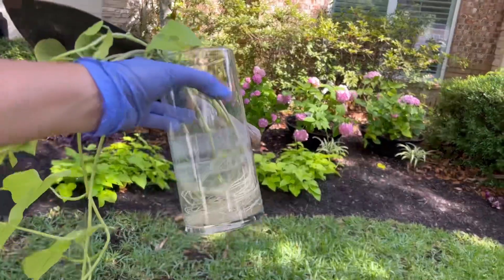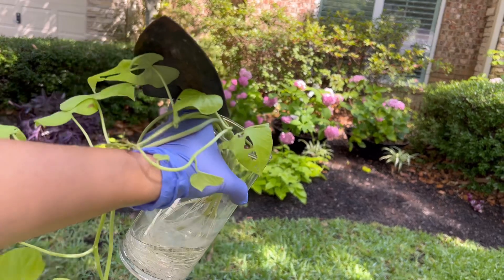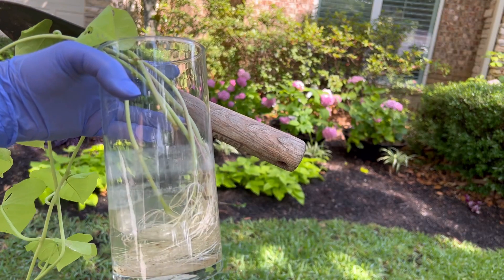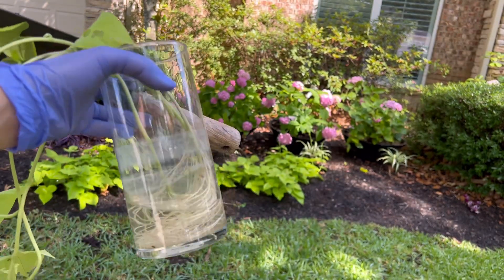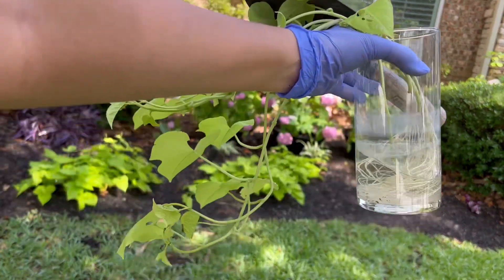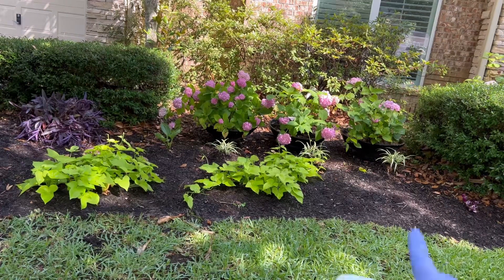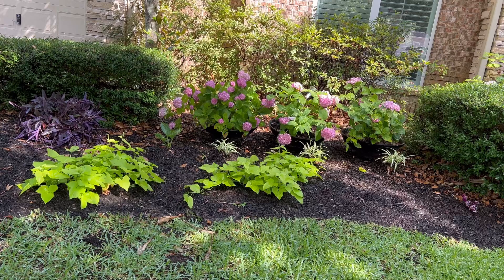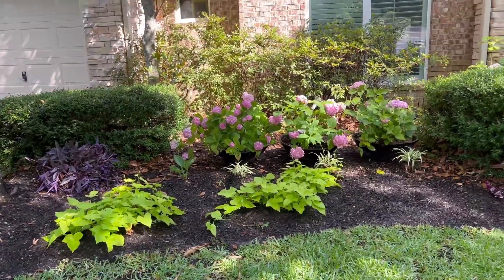I propagated some sweet potato vine off of a different plant — just cut it, stuck it in water, and it has a million roots after a few days. It's not very long, but I'm going to plant it right there just so it'll fill in a little bit more on that right side without me having to buy a whole other plant.